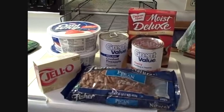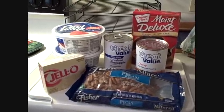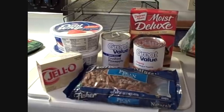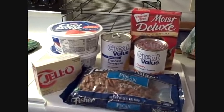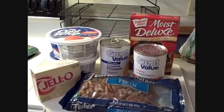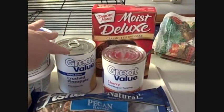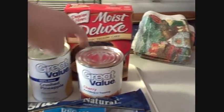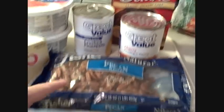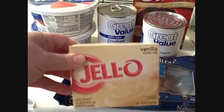This cake can be made several different ways. You can use fresh fruit, coconut, anything you want to put in it. But today I'm using a Jell-O Instant Pudding, 2 containers of Cool Whip, a can of crushed pineapples, a can of cherry pie filling, a yellow cake mix, some pecans. And here's the Jell-O pudding.